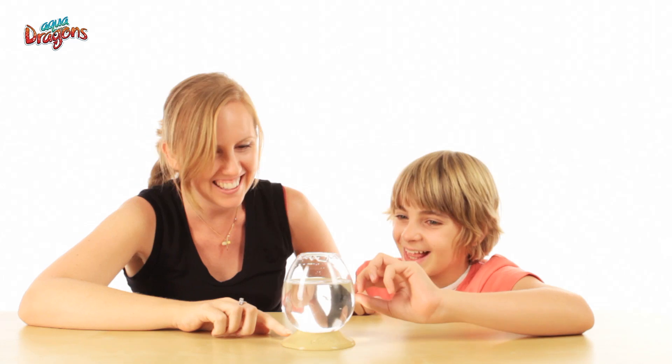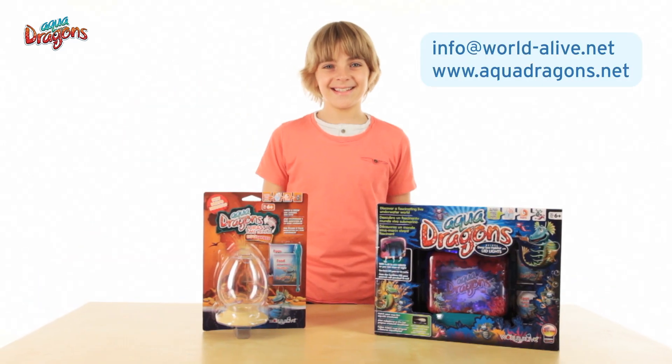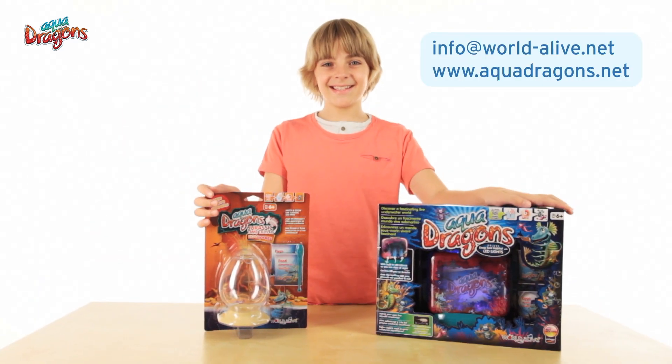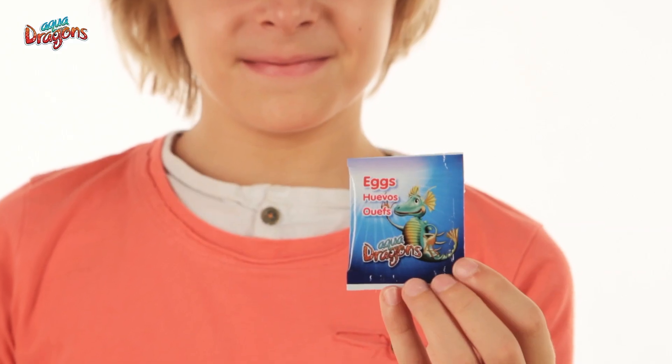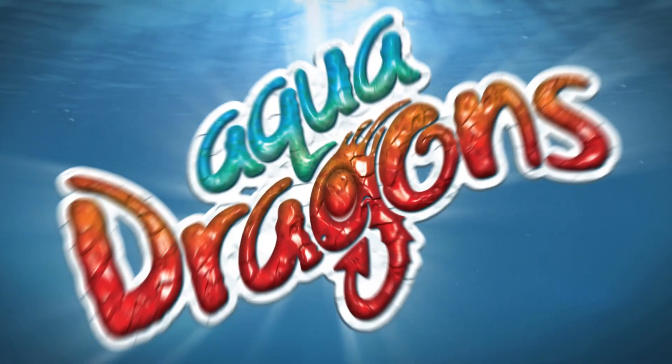So please pay attention to our care advice. And if you have covered these points but still are unable to find life, contact us with a proof of purchase and we will send you a new set of eggs. Aquadragons!